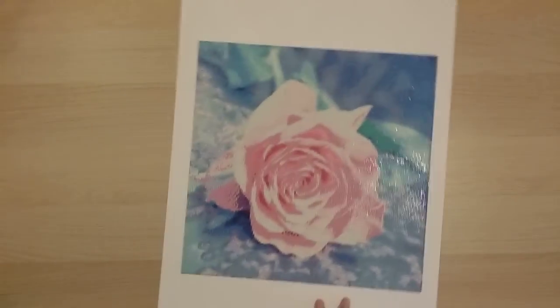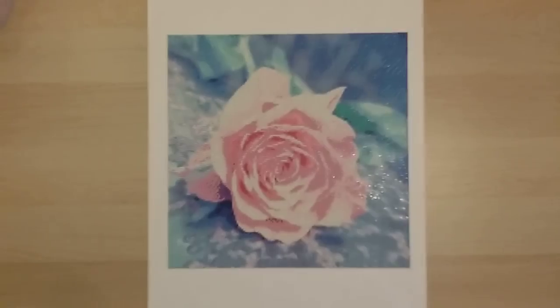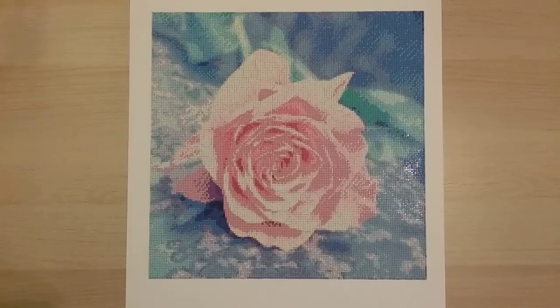Finish 40 is from Victorious Moon — sent to me as a review. It's a 40 by 40 square diamond painting of a pink rose. For my full thoughts, check out my completion review.